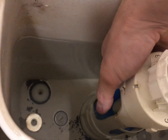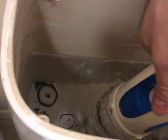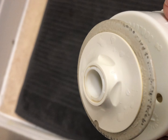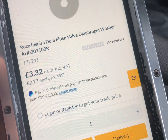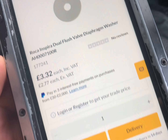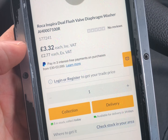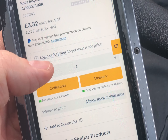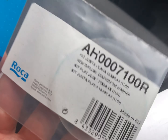Just put the code in - it's AH3001700. I found one here at City Plumbing. I rang them and they've got five in stock. Right, just back from City Plumbing - which is great because it's just around the corner. We've got a new diaphragm or seal, whatever you want to call it.